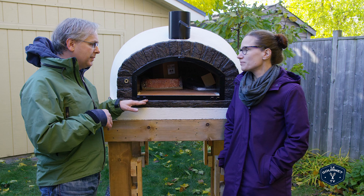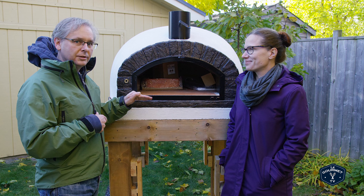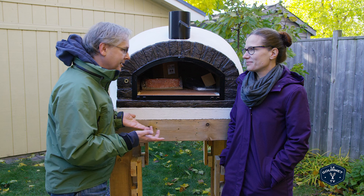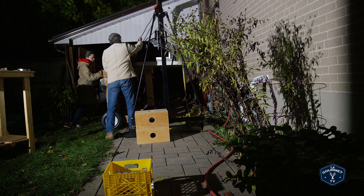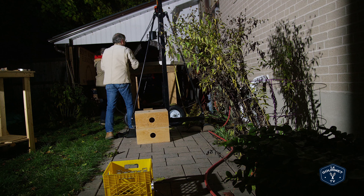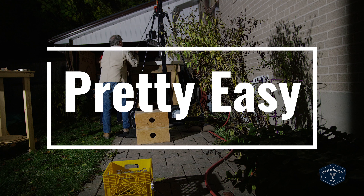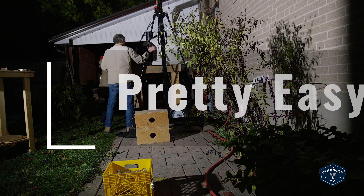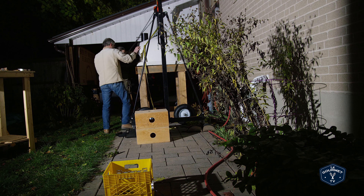I also wanted it a little bit higher because I've seen a lot of professional ovens where the opening is a little bit higher. I'm getting old — I don't want to bend down and look inside. So we rented this gantry crane. It's the end of October here, so by the time we got it all together, it was dark. And then it rained for four or five days. It is fall.